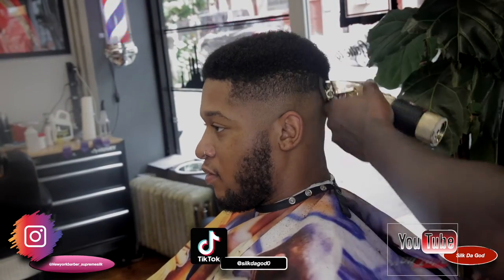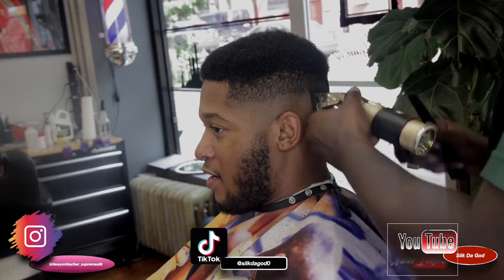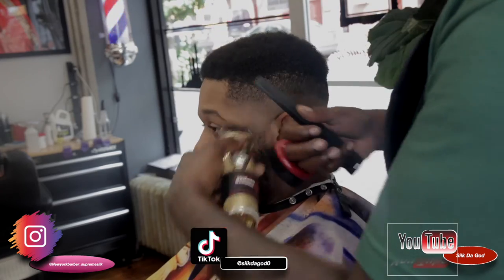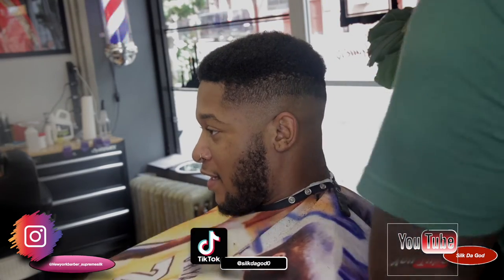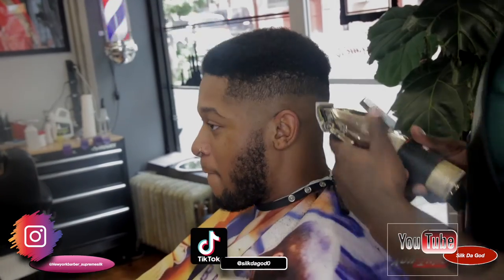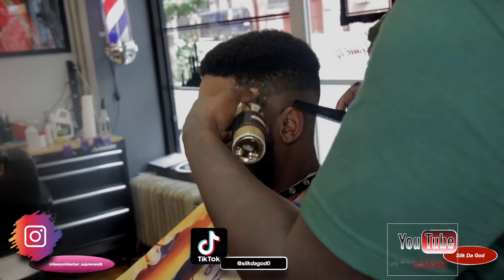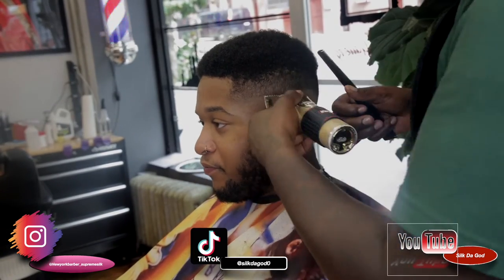Big ESK. Godly Cuts. Barber Gallery, stand up, man. We the hottest in Amisfield. We the hottest in Crown Heights. We does this, man. We on the map. No cap, man. Brooklyn, stand up, man. New York City, stand up, man. Godly Cuts, what is you talking about? Big ESK, you know the vibes.